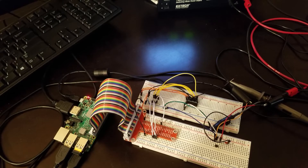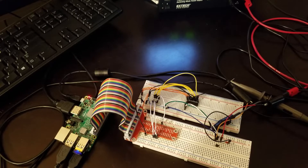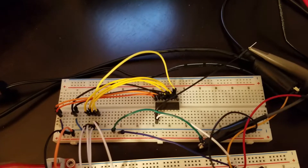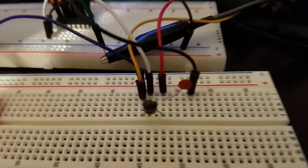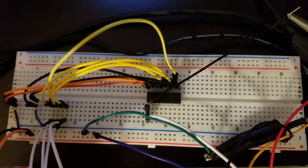Raspberry Pi devices are not produced with AD converters. Consequently, additional circuitry and devices need to be coupled with Raspberry Pi devices in order to read analog signals. Later in this video I will provide a detailed explanation of how to attach an AD converter to a Raspberry Pi microcontroller and how to attach a low-cost temperature sensor to the AD converter.